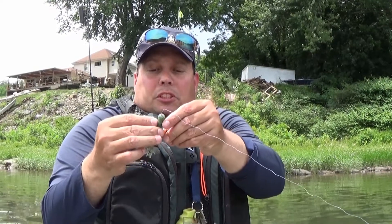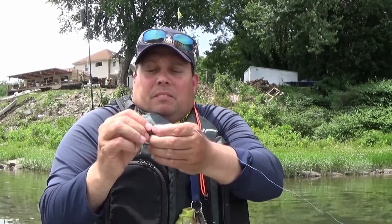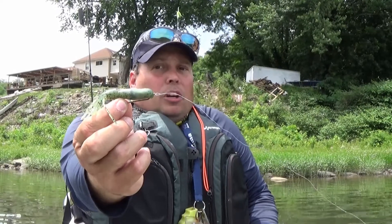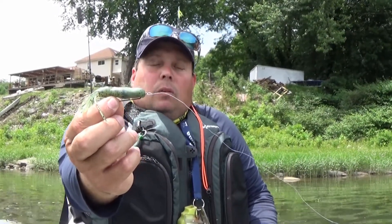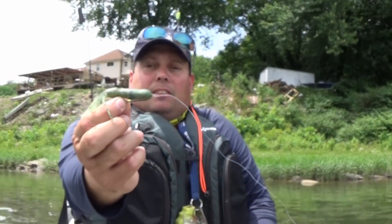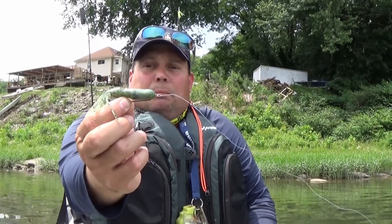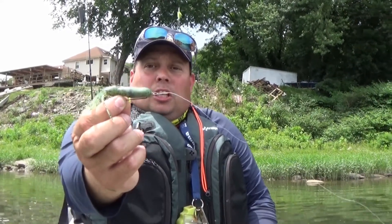So I can go pretty quickly between a tube and say a Senko or something like that, and I still have a decent weight on it. It's weedless, it's nice, and you can change the size weight in it pretty easily without having to retie. You can change over to a Senko or another soft plastic with that type of hook pretty quickly. I've caught some nice fish on it — it usually works really well. That's working like a charm today.